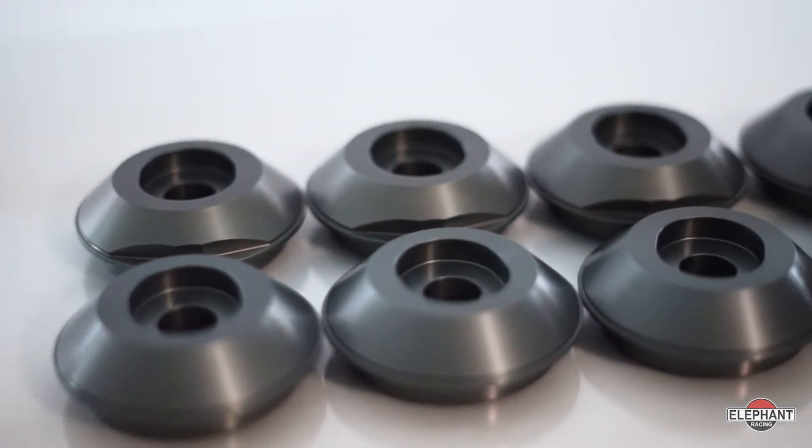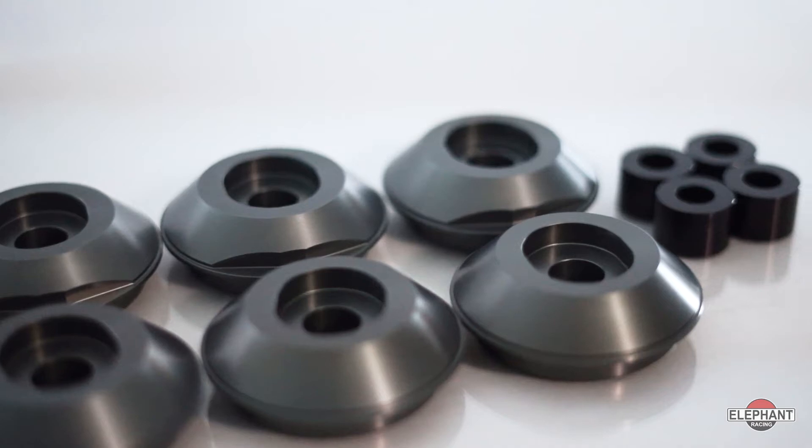Are you looking for precise handling on your 95 through 98 Porsche 993? If so, then you'll need Elephant Racing Solid Rear Subframe Bushing Kit.